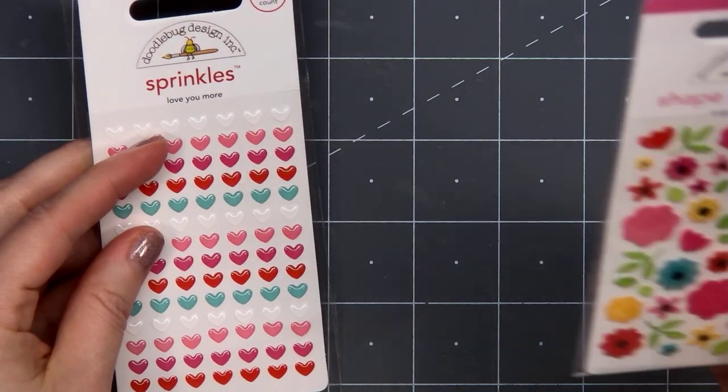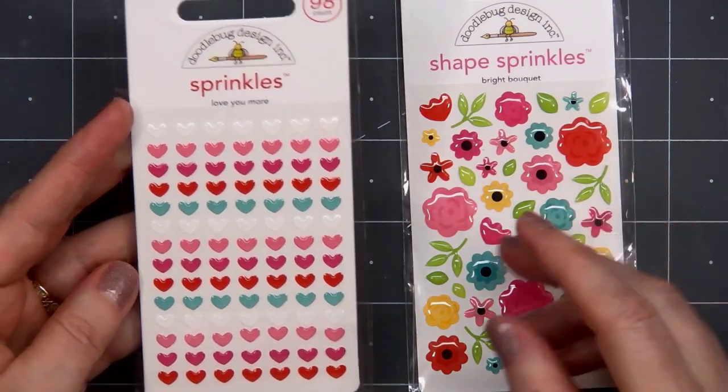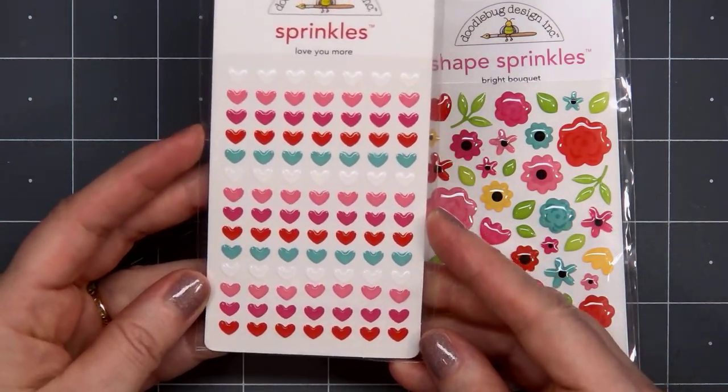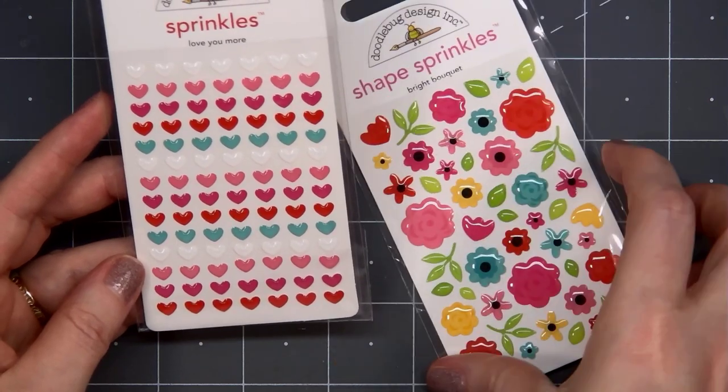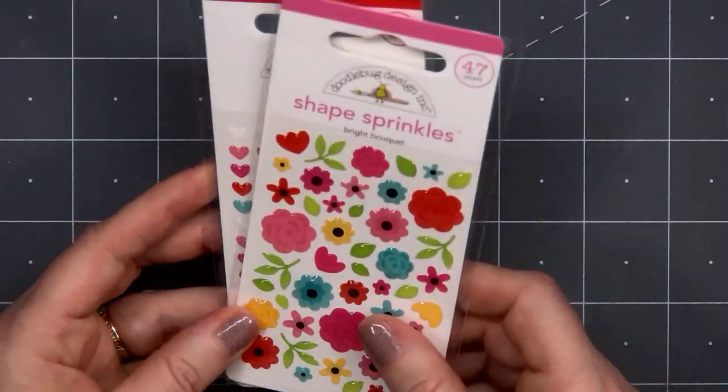For embellishments, I picked up two of the sprinkles. I have the Love You More, which has a great assortment of little hearts and the colors match perfectly with the paper collection. And then I also have the Bright Bouquet, which has some really pretty flowers.